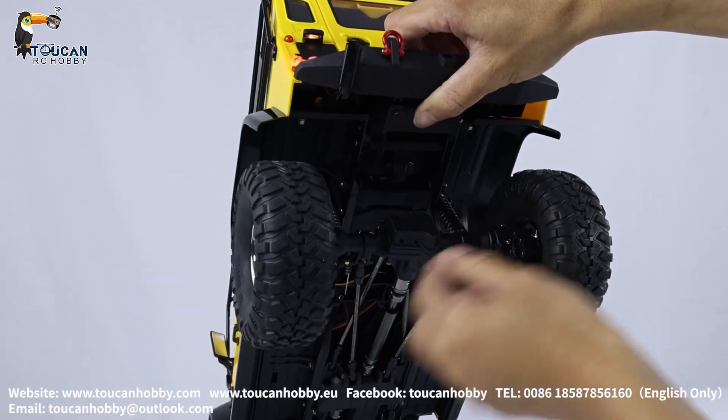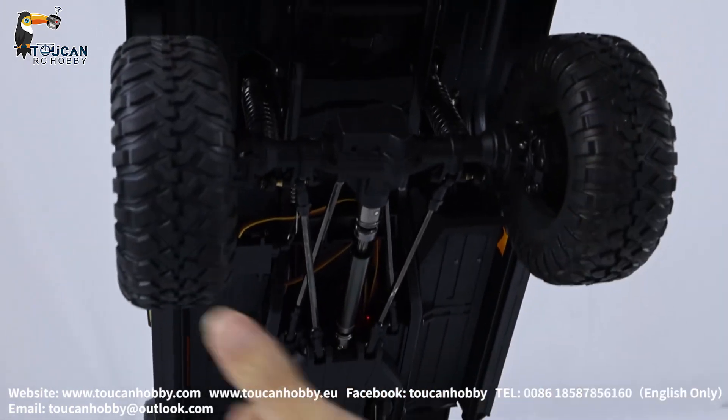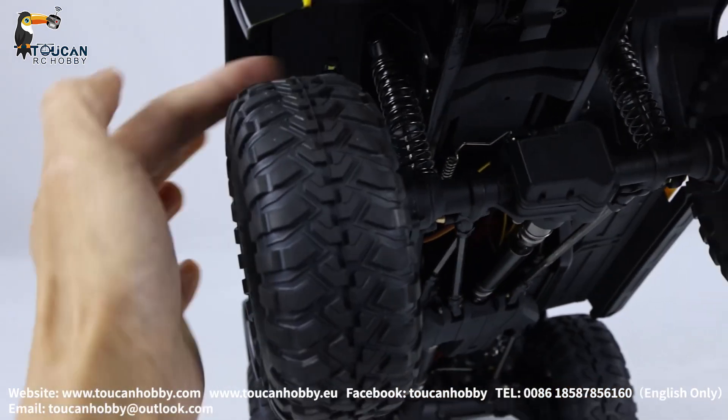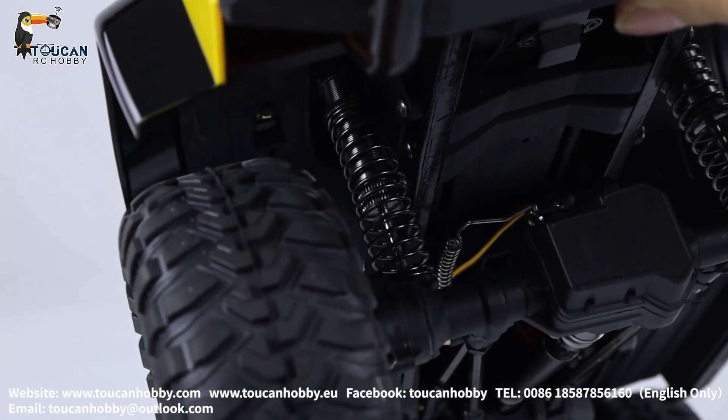From this angle we can see the suspension and all these connecting rods. Outside the big spring, inside the cylinder a small spring. And you can also adjust the softness by the top screw, turning up and down.